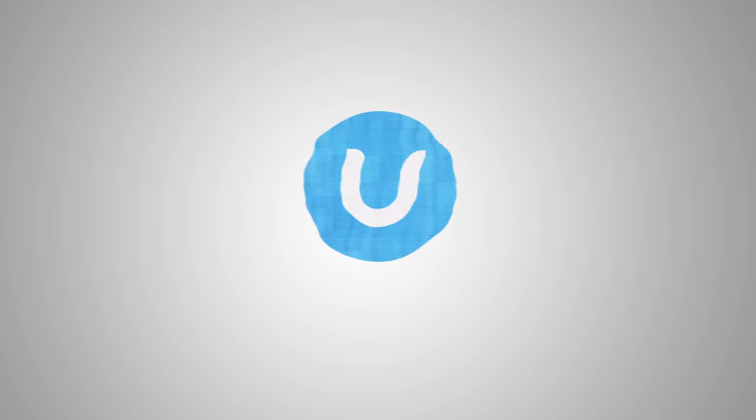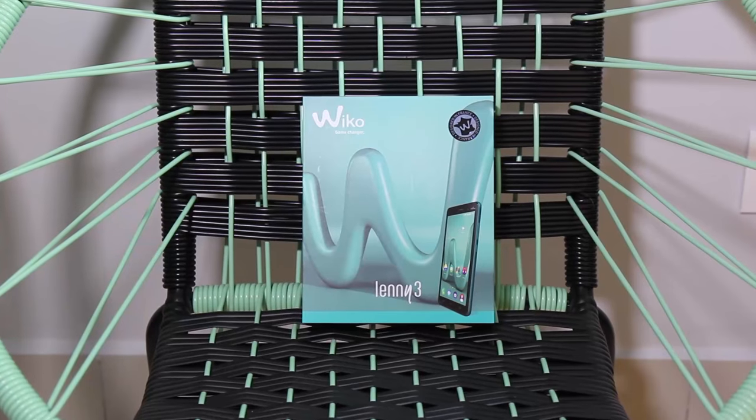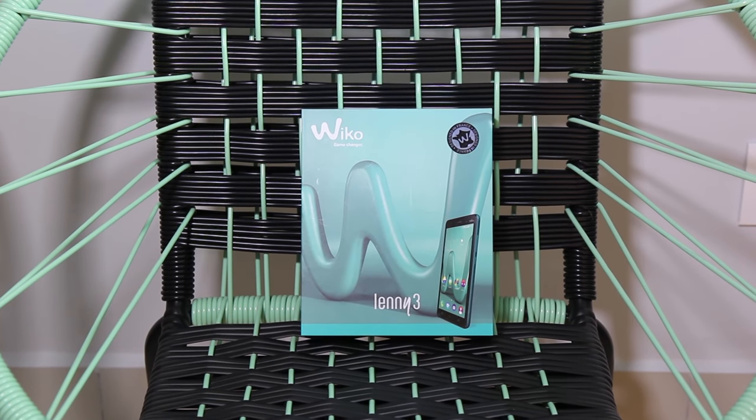I'm pretty sure you've heard the name Wiko — a newish smartphone player from France. Today we're gonna have a look at one of their latest products, which is the Lenny 3. It costs under 400 ringgit and is targeted at first-time smartphone buyers or someone looking for an affordable entry-level second device. We're gonna have a look at its key features and see if the Lenny 3 is the device for you.